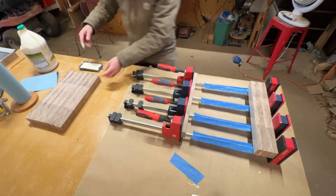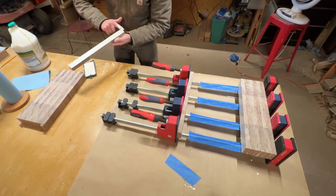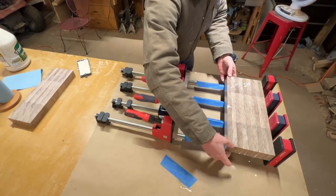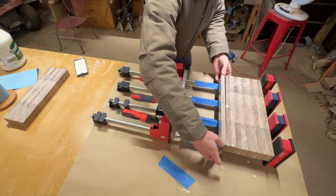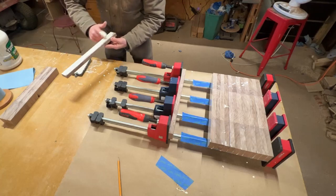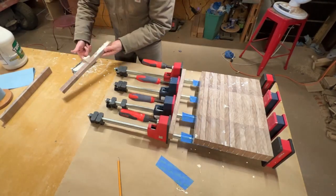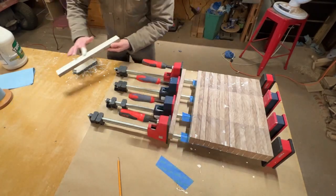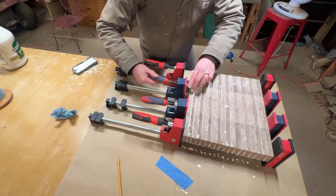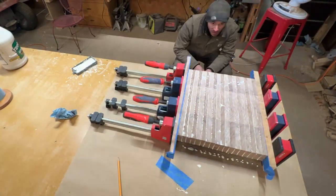One big error I'm making here — and I didn't realize it at the time — is that I'm doing this glue up without cauls on either side of the clamps. As a general rule of thumb, when you're clamping any end grain strips together, be sure to use cauls as they apply even pressure throughout the clamps and prevent isolated pressure points, which can cause the slats to crack, bow, bend, or slimp — all the bad things. Thankfully I realized the error of my ways and corrected it.